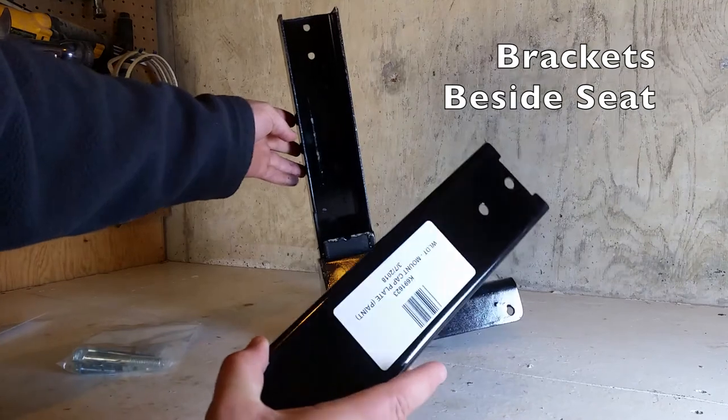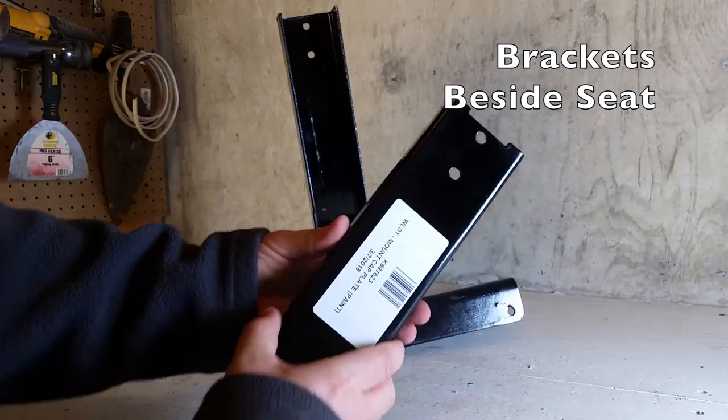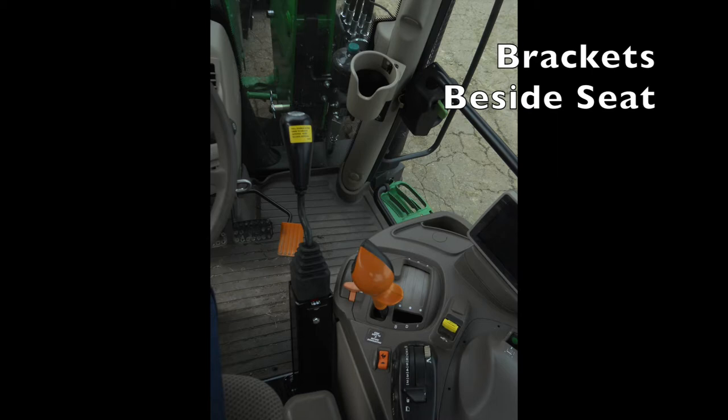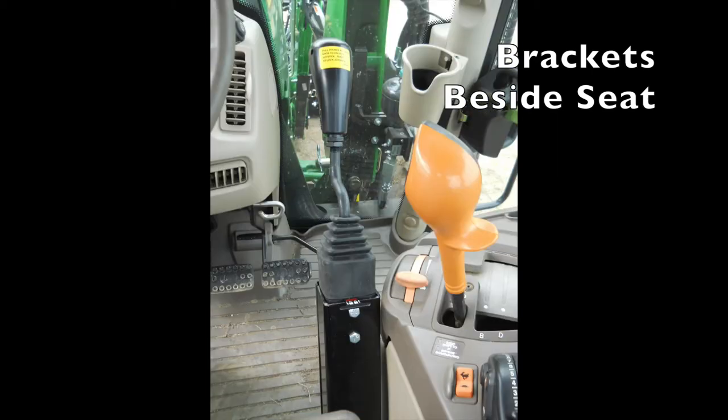This small flat piece goes in front. This is what the end result looks like with the joystick mounted between the seat and the console.